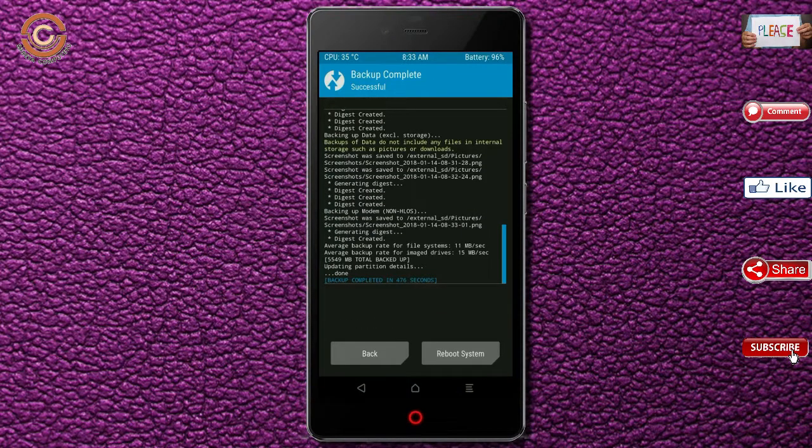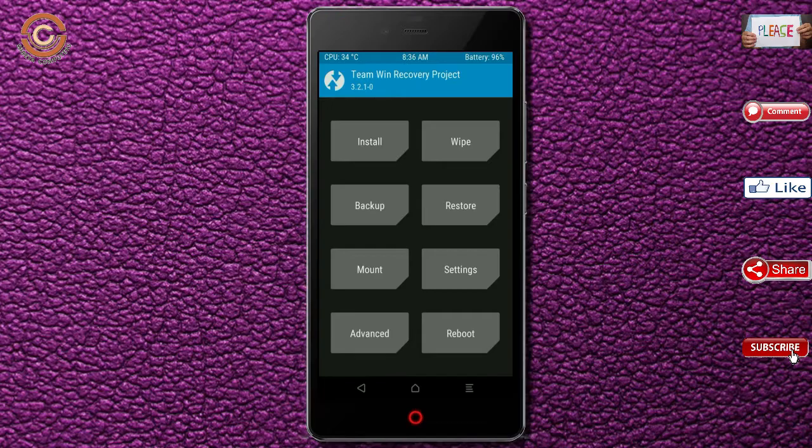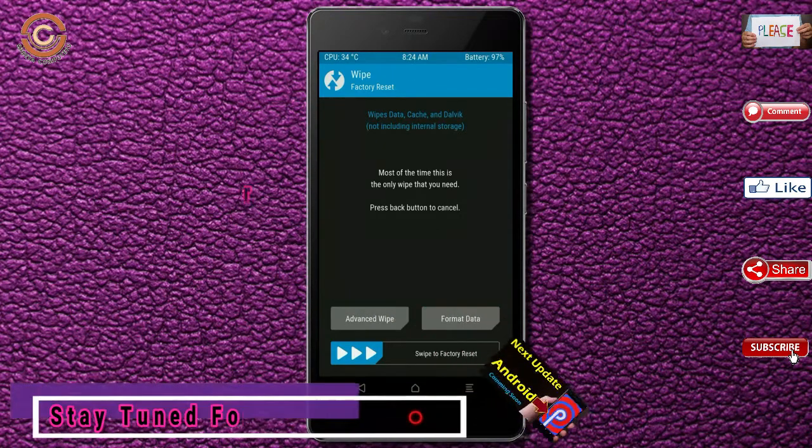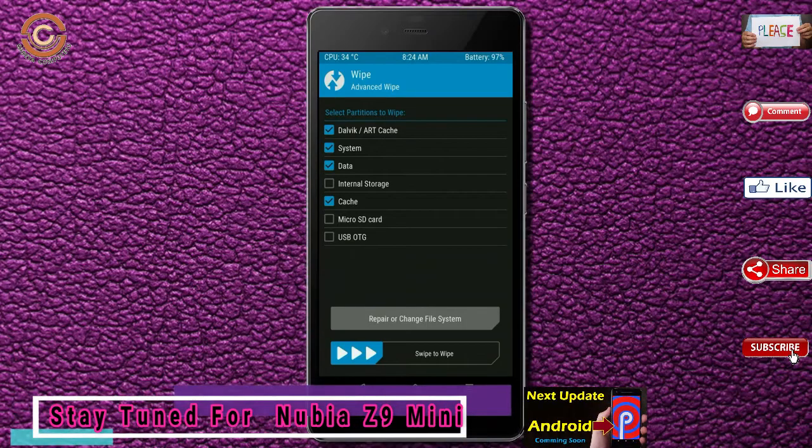Press on back. By wiping this temporary data, it will allow a clean install of the custom ROM. Select wipe, then select advanced wipe. Select Dalvik/art cache and data. Swipe right to confirm.